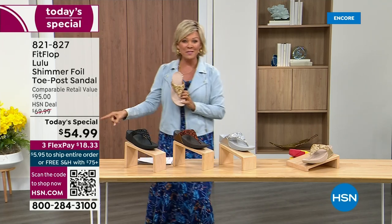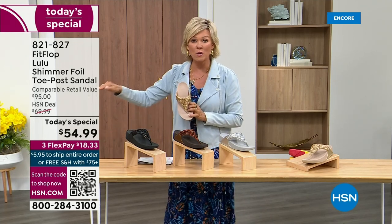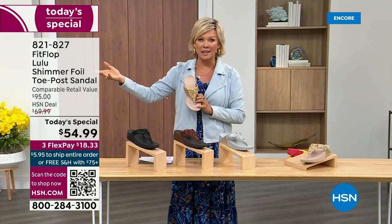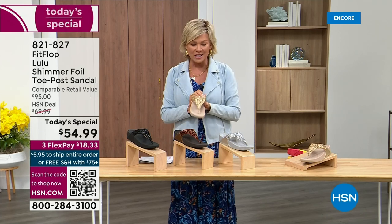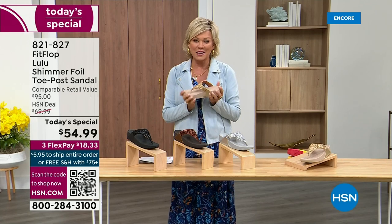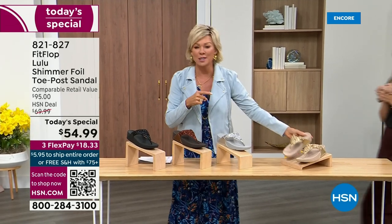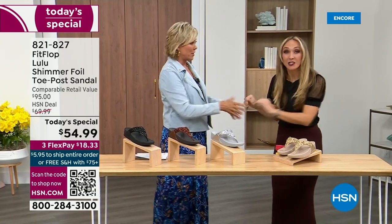So this at $54.99 — where have you seen prices stay where they were two or three years ago or have gone up exponentially? This is an amazing price. This is on three flex or four with your HSN card. And we want to talk more about this amazing new FitFlop. Our guest, Randy Harvey, is joining us. She is so cute and so excited because it's her first time in studio in years with the Today Special.